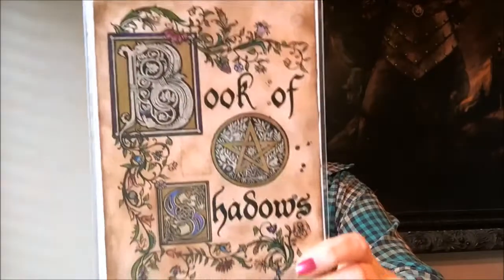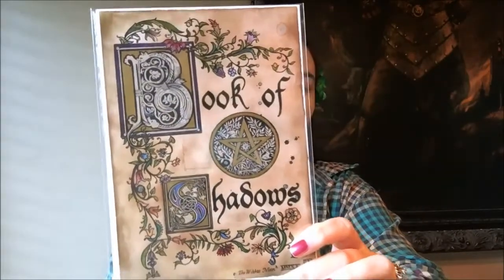Next we have a couple pieces of artwork. There is something that says 'Book of Shadows' — that's gorgeous — and then a dedication page. I'm guessing those are supposed to go with the book of shadows.